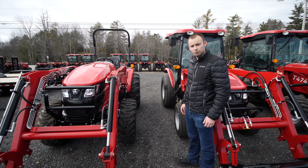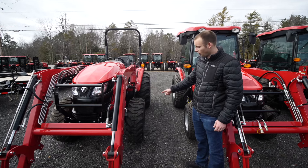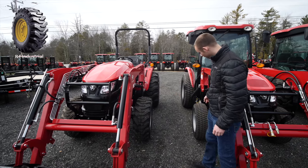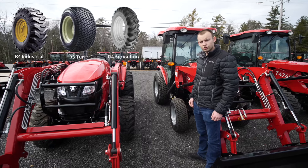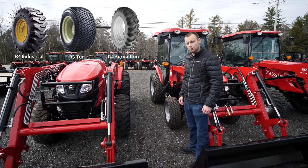There are four different tire options on the T474. As shown here, we have the R4 industrial tire — our most popular one. Over here we have the turf tire option. The third option would be agricultural tires, which have a really tall lug to them; they're very aggressive and kind of have a unique application.